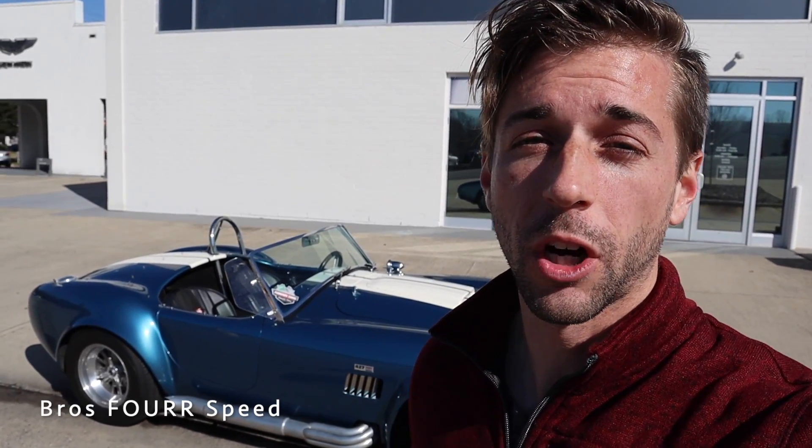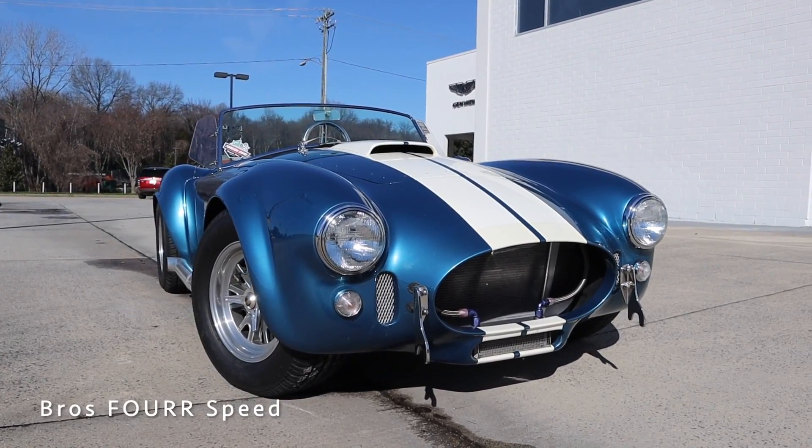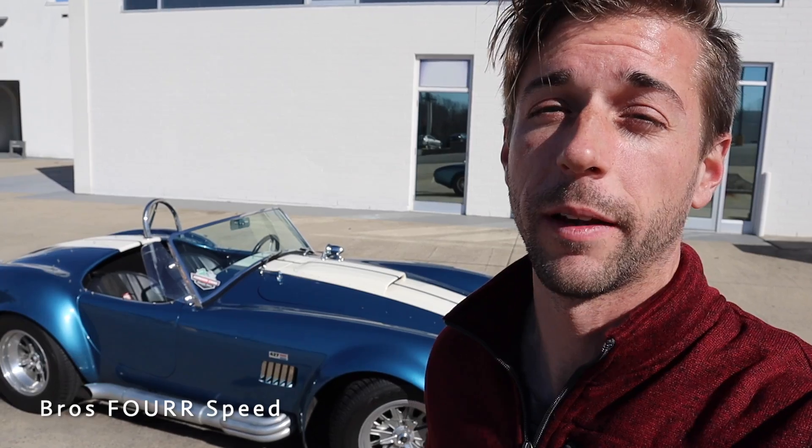What's up guys and welcome back to the channel. In today's video I'm down at Foreign Car Charlotte getting to check out a replica 1965 Ford Cobra. Huge shout out to them for providing this classic car for me today. Make sure you guys check out their website — they have a huge selection of inventory. This model here was built by Superformance in 2007.